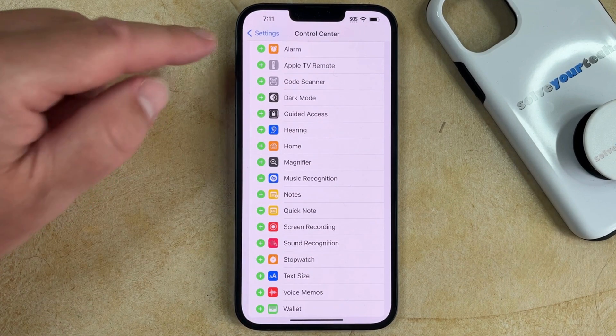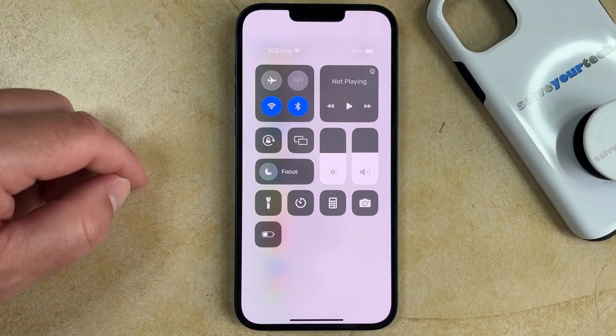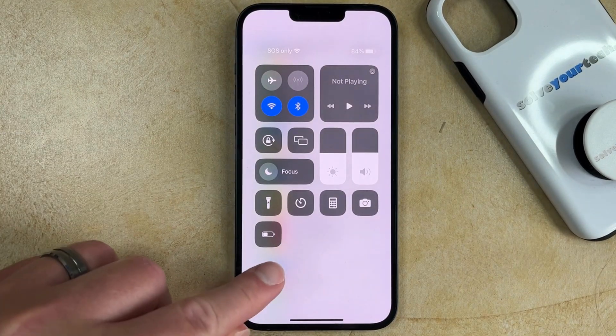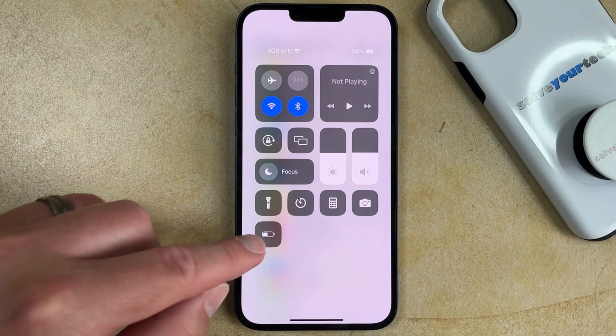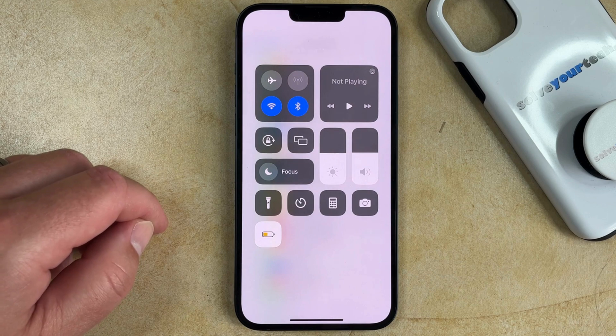Now if you swipe down from the top right corner of the screen to open the Control Center, you'll see that there's a battery button here. That's the low power mode button, so you can just touch that and low power mode is going to be enabled.